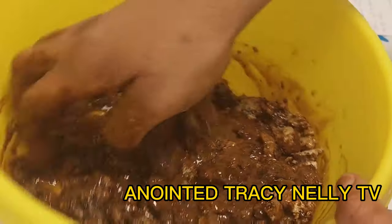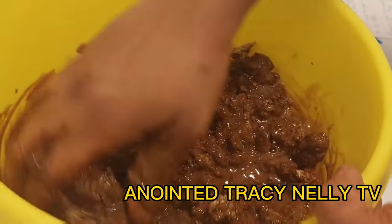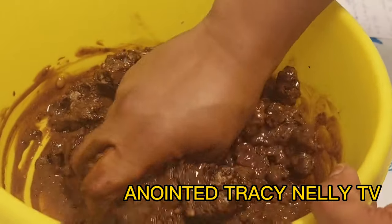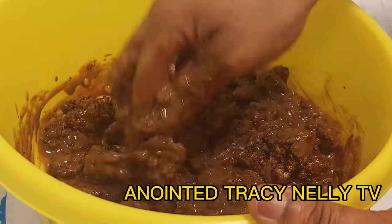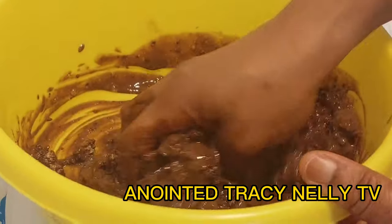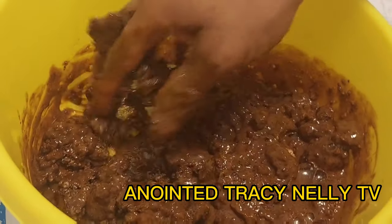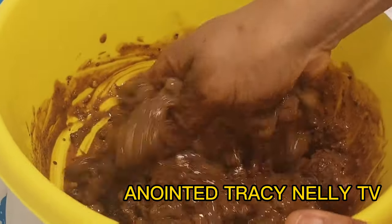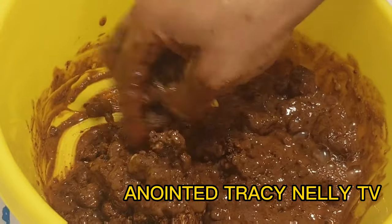So I will be mixing everything together — mix it very well and you will see how it comes out. This is actually how I make and mix my black soap for glowing skin, hyperpigmentation, and acne.